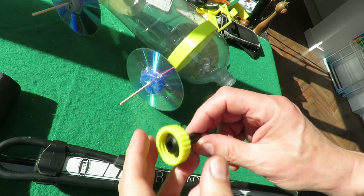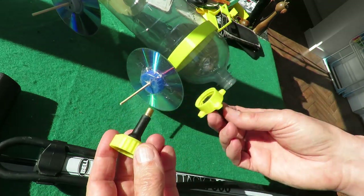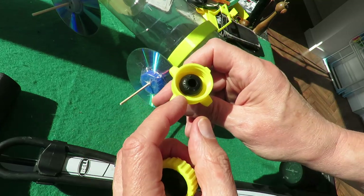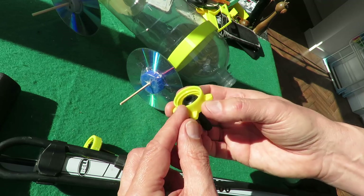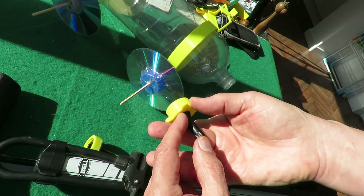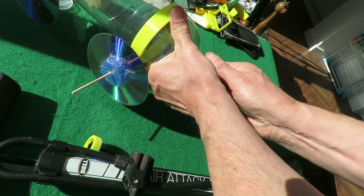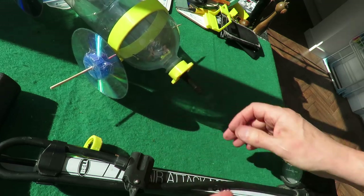Hi guys. I've just printed version 2 of my bottle cap for the car tyre valve. I'm going to try it without a rubber seal. This is a completely different cap that I've copied off another Thingiverse file and put a hole in it. Gave myself little finger bits there to help tighten it up.